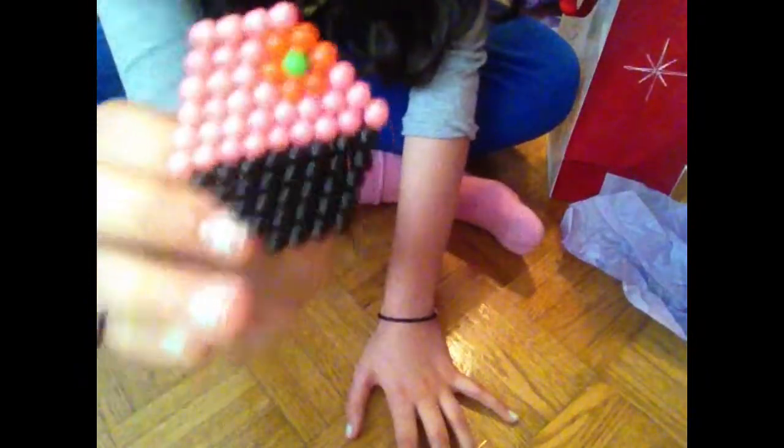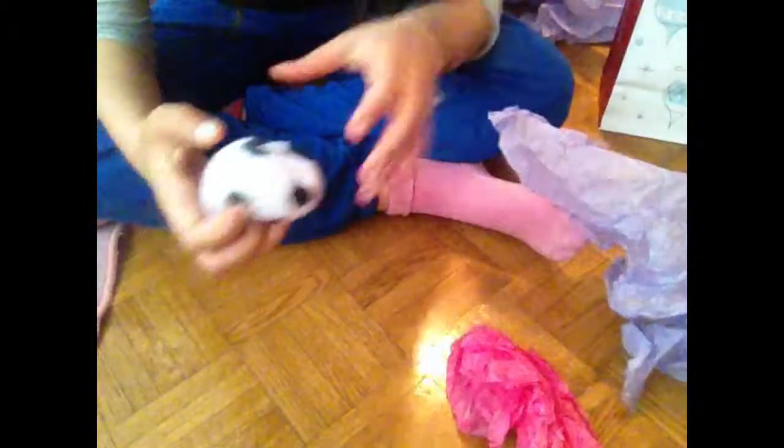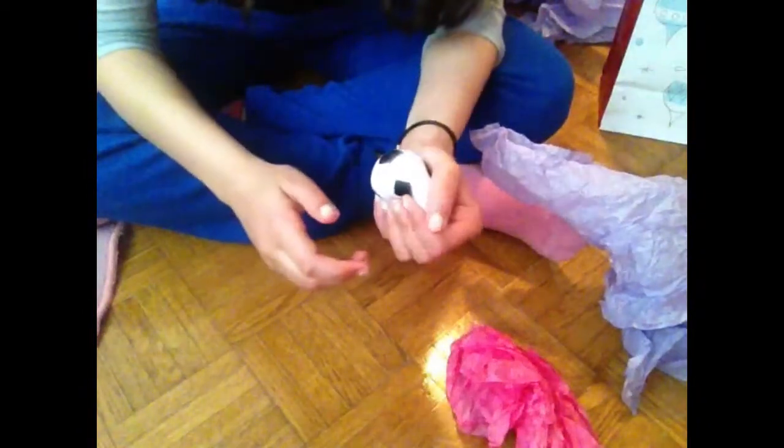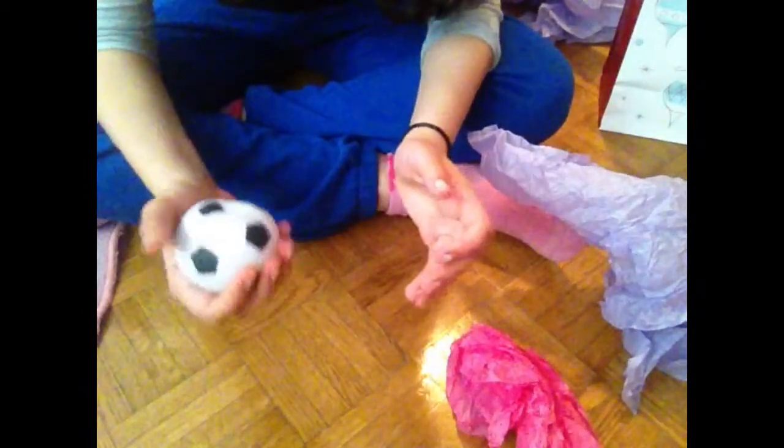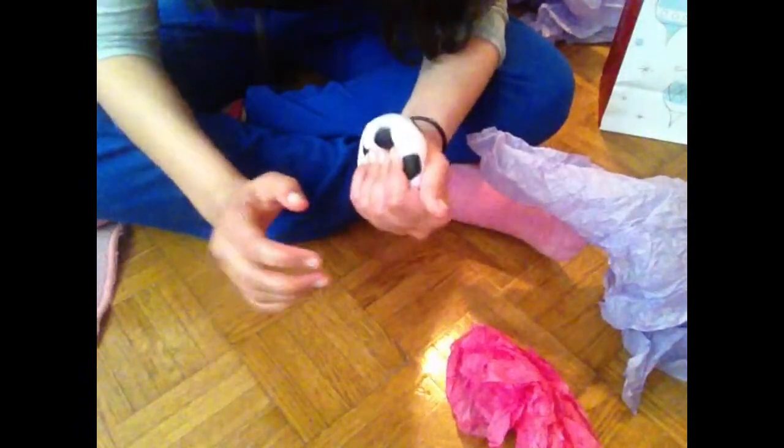Oh my god, I see it — okay, I actually really like this one. Okay, there are two more. It's a squishy! You guys, I wanted a squishy for so long but they're so pricey so I didn't get them.